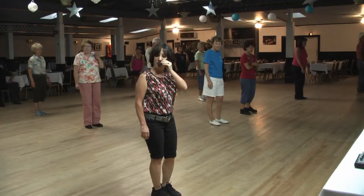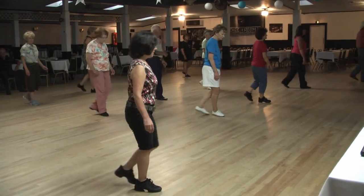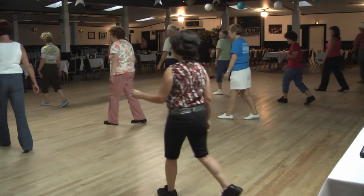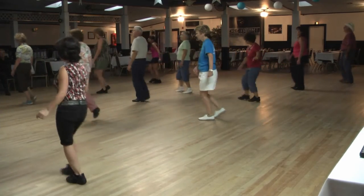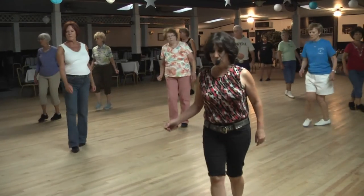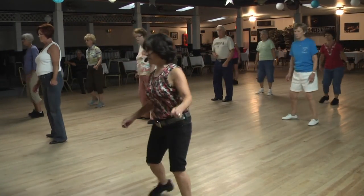Five, six, seven, eight, one, two, back three, four. Back seven, eight. One, hold two, three, turn four, lock five, six, corner sway. One, two, three, four, five, six. Side sway: one, two, side three and four, five, six, side together.